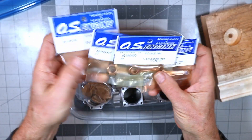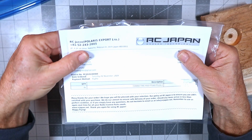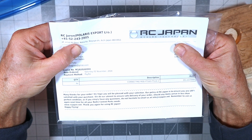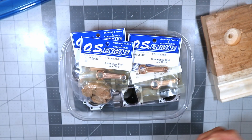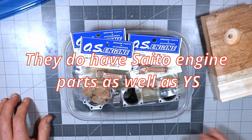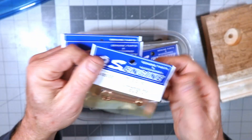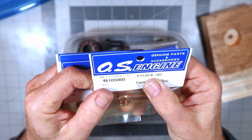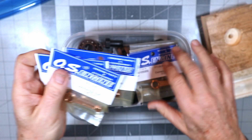Here are the parts representing the next segment of this reassembly — brand new connecting rods that just came in from Japan today, from RC Japan. I highly recommend RC Japan if you need parts for OS engines and can't find them locally. These are marked OS FT 122, which means the second generation, and 160 — so I got four connecting rods.